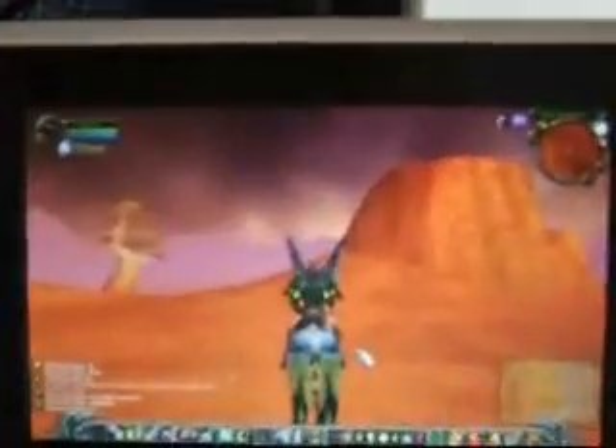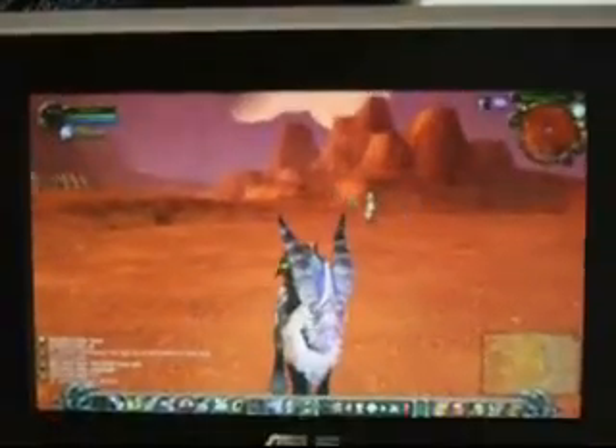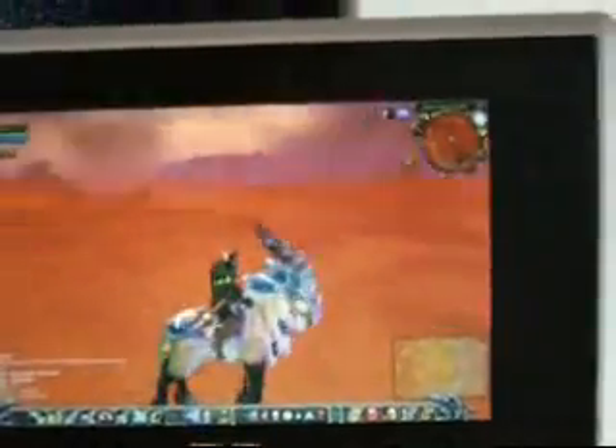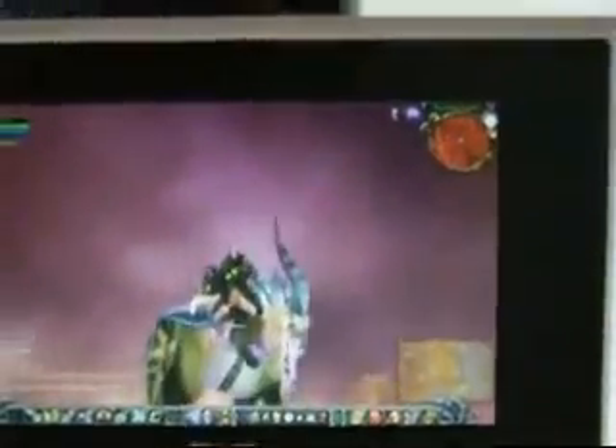We're on the minimum settings here, but you don't really notice it. The only thing you notice is the draw distance, and that's because the screen is so small.